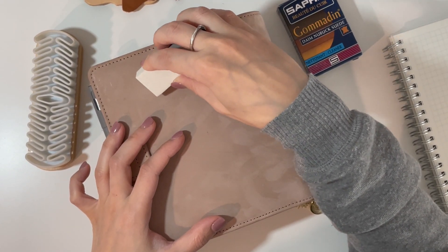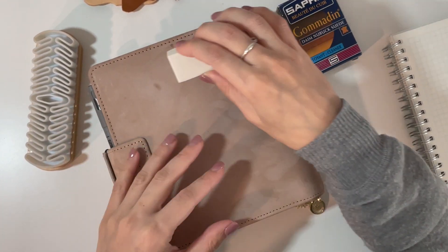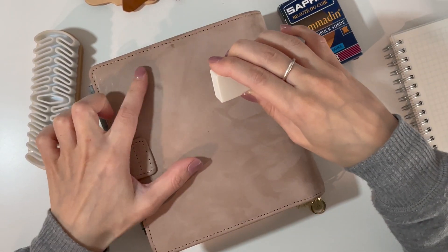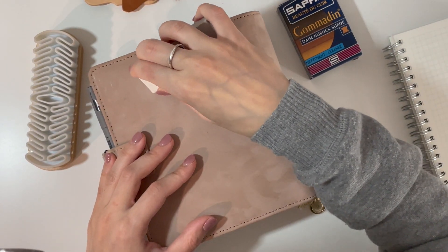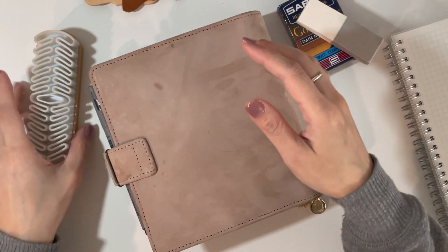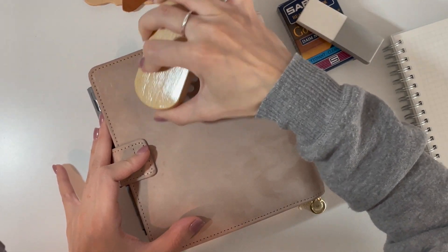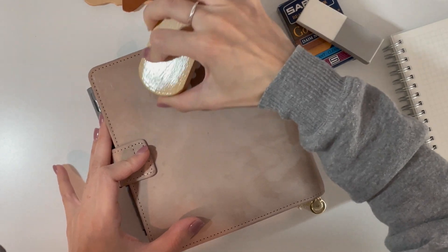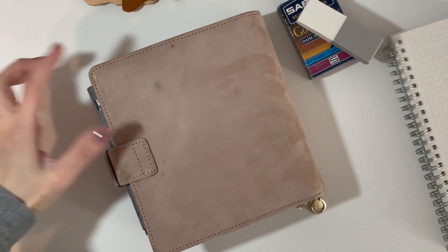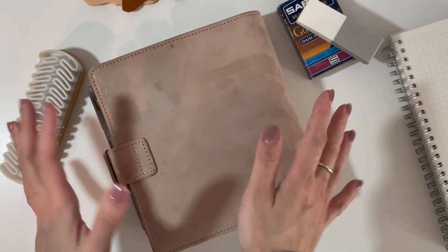So you carefully erase the mark and it works pretty well — you just have to be really careful and not rub it in. That's the advice I got from Rachel. You have to be careful how you use it because it can also mess up the leather. Then I use the brush to finish getting rid of the mark. And voila, it's kind of gone — it's still slightly there but it does fade the more you keep doing it, and that's how I've been taking care of it.